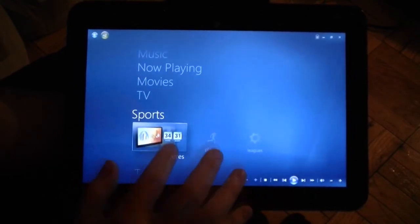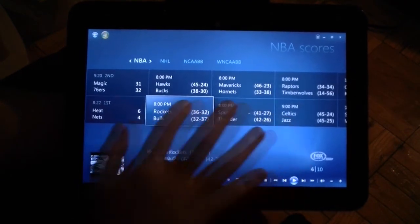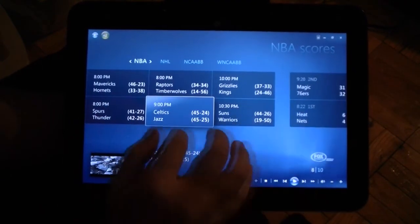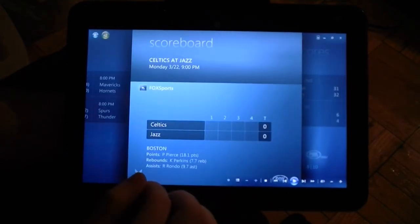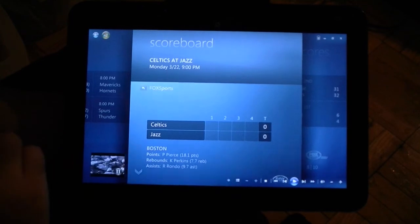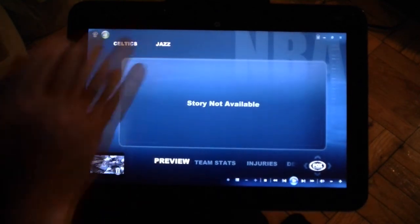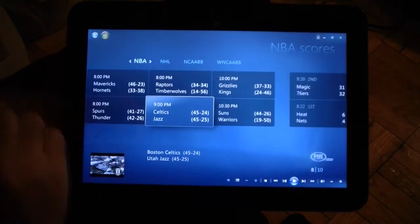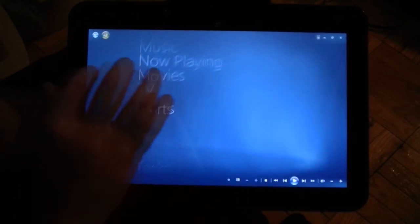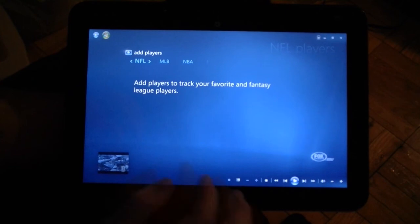For a sports fan, you've got scores and you can follow players, though I don't have any set up right now.